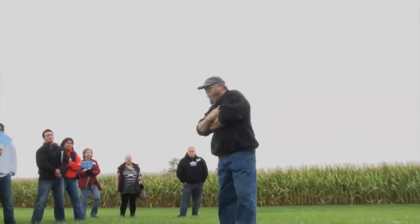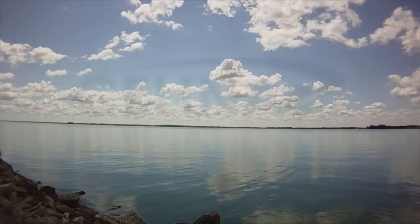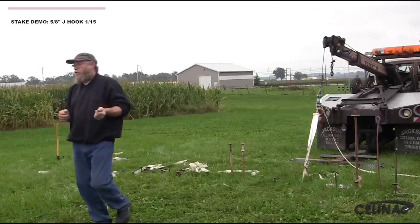We're going to do a stake pulling demonstration here. I'm going to show you the different holding powers of the various stakes used in our industry. We're going to try and make the sum of all these parts into one complete unit. Anchoring is one of the most important parts of that process. I'm going to show you the do's and don'ts. Some of these stakes you might have in your inventory — don't be offended — but I'm going to tell you to throw them away because they don't belong in the commercial tent rental industry. I'm also going to make some recommendations so that you don't have to worry about anchoring failures.